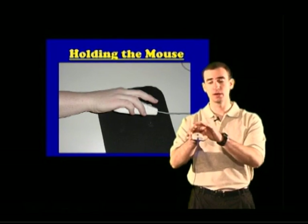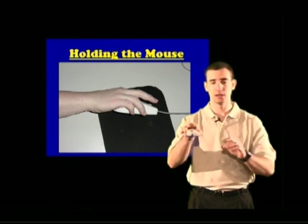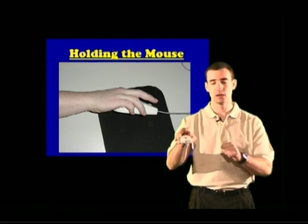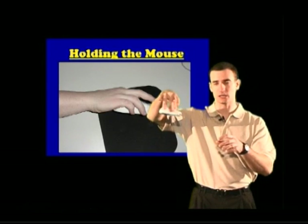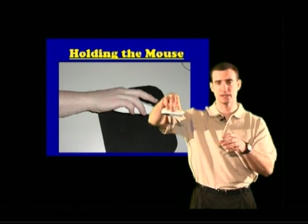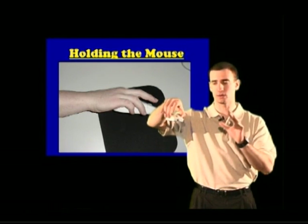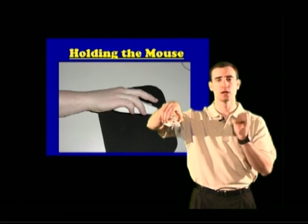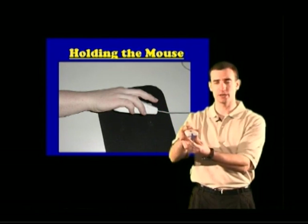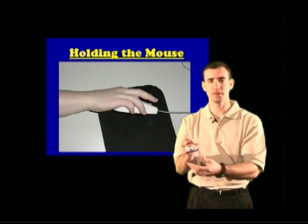You don't want your middle finger and pointer finger laying on the mouse — keep those fingers up in the air. Some people hold the mouse like it has whiskers, using just a couple of fingers. It's very difficult and frustrating to use the mouse if you hold it too daintily without a good grip. So make sure you get a really good grip, and always keep that tail away from you.